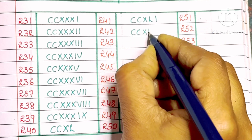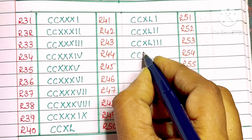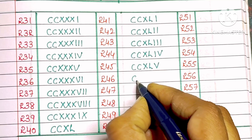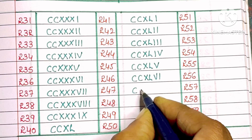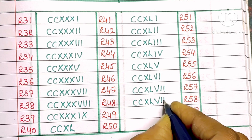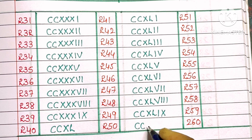241: C, C, XL, I. 242: C, C, XL, double I. 243: C, C, XL, triple I. 244: C, C, XL, I, V. 245: C, C, XL, V. 246: C, C, XL, V, I. 247: C, C, XL, V, double I. 248: C, C, XL, V, triple I. 249: C, C, XL, IX. 250: C, C, L.